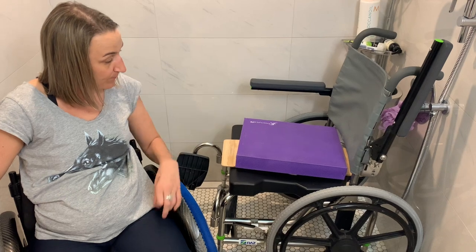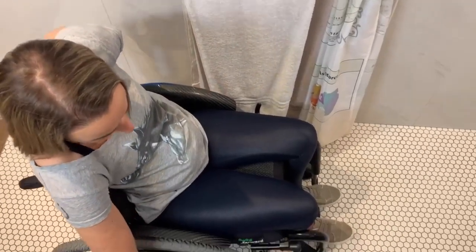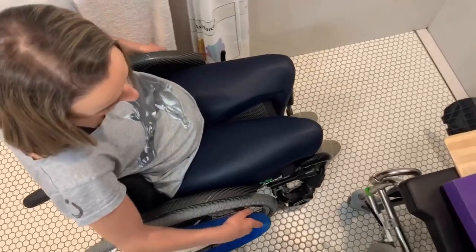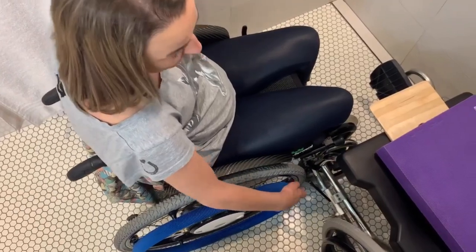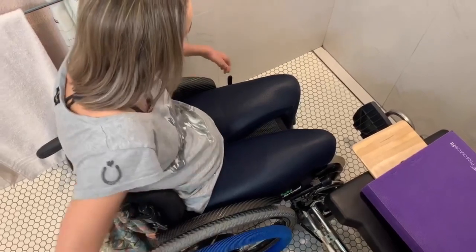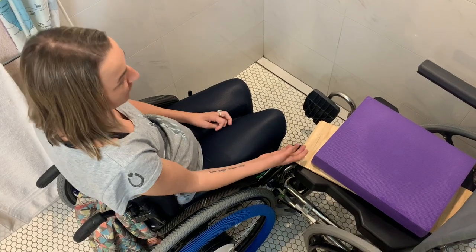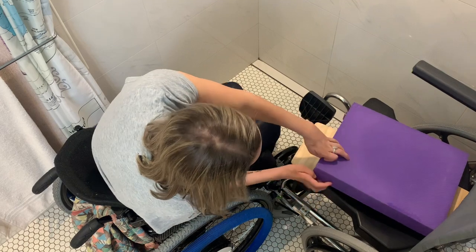Coming in to transfer, the first thing I do is use my anti-reverse wheel lock — I'll put down the one that's closer to the commode, then come towards the commode quite tight. The idea is to lock the commode against the wall with the chair so it doesn't move anywhere. Once I'm there and it's stable, I'll put the other anti-reverse wheel lock on so my chair doesn't go anywhere either.